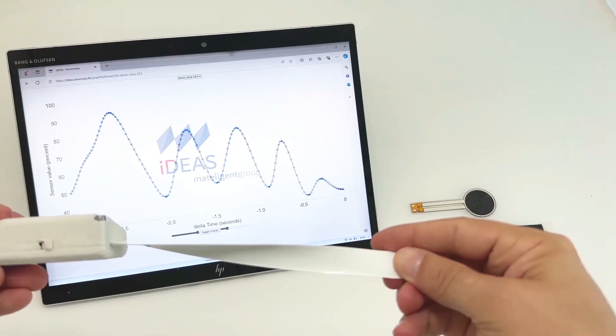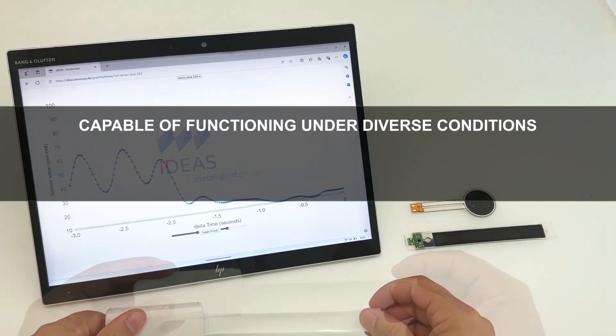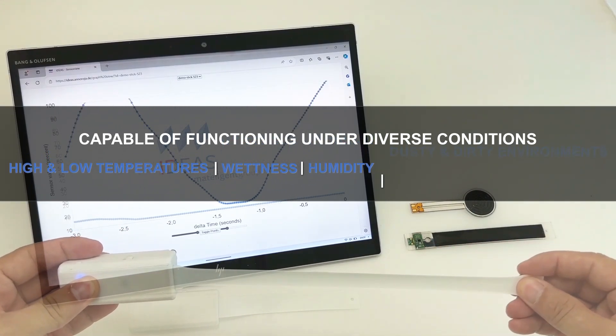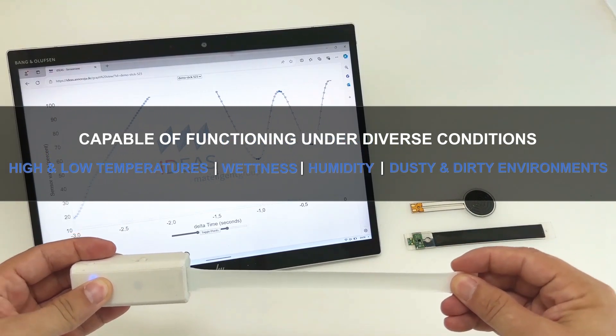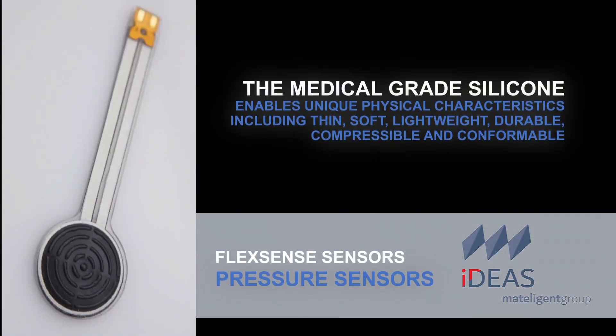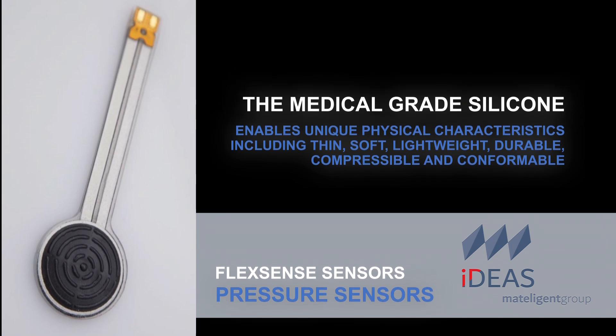The sensors are highly durable over millions of cycles. They are also washable and capable of functioning under diverse conditions, such as high and low temperatures, wetness, humidity, and dusty, dirty environments. The medical grade silicone enables unique physical characteristics, such as being thin, soft, lightweight, and durable, all while being compressible and conformable.